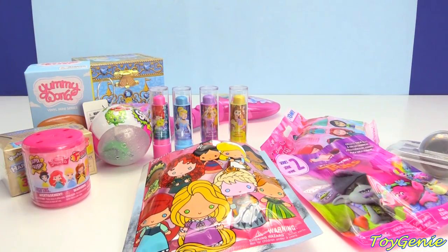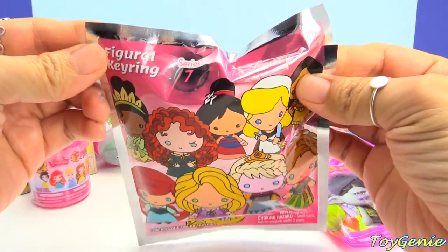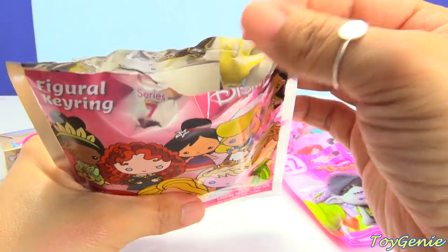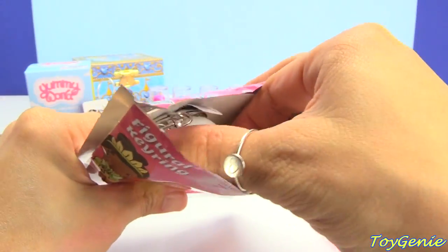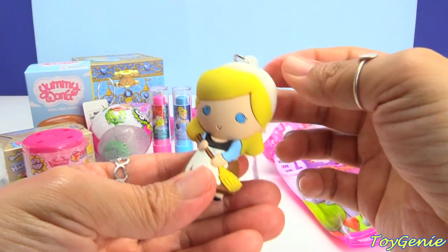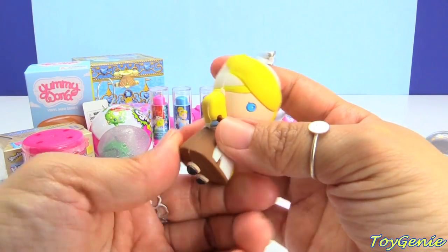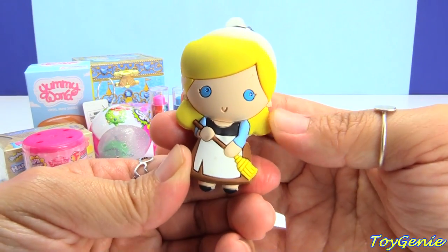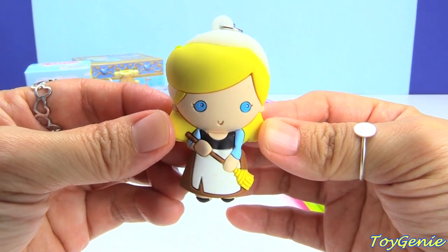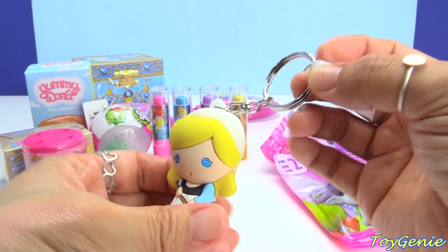So now let's open up these surprises. Here is a Disney Princess Figaro Cubing Series 7. We can open this up and see who we get. Oh, we have Cinderella as a maid. This is super cute because most of the time we never see Cinderella like this — rarely. And she's holding a broom and she's wearing an apron. This is adorable.